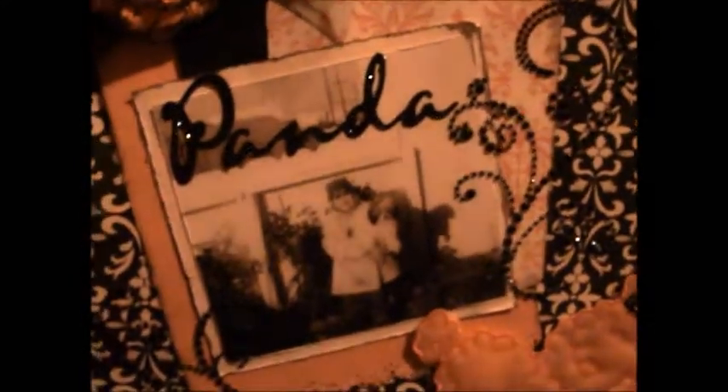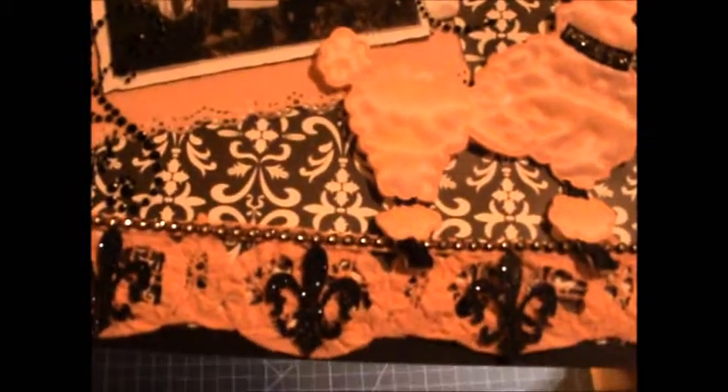This is the black rhinestone trim from Lizzy's shop, and I went ahead and put some here on her collar also to match. Then I cut out the fleur-de-lis and the title on my Cricut using my Gypsy cartridges that were preloaded with the Gypsy when I bought it. This is Gypsy Wanderings on the fleur-de-lis, and then this is the Gypsy font.